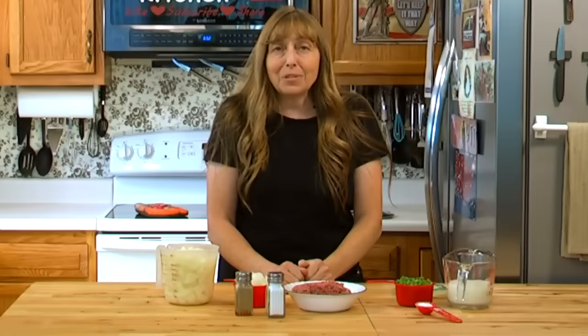Howdy folks and welcome to the Hillbilly Kitchen. Today we're making an old-fashioned hamburger casserole.